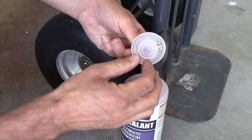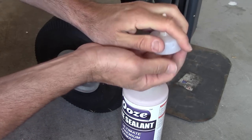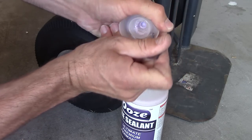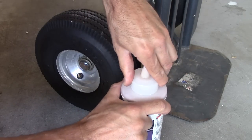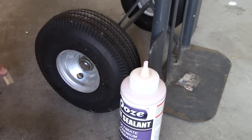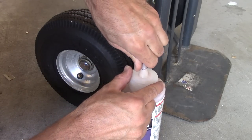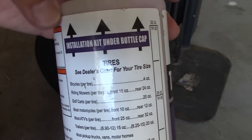Underneath the cap you can take out the valve stem remover and the tube that you're going to need to put this stuff in. You want to make sure you're doing this on deflated tires. Cut the top off, attach the hose, and on the back they have a chart for how much you need to put in different sized tires.